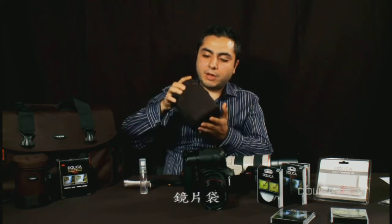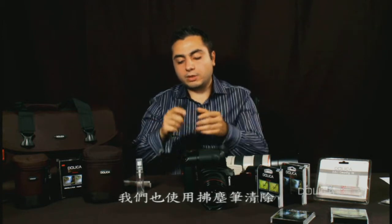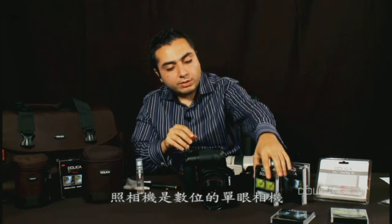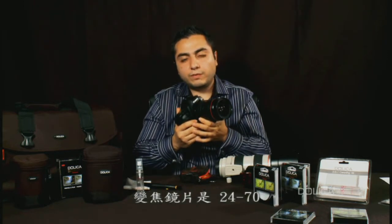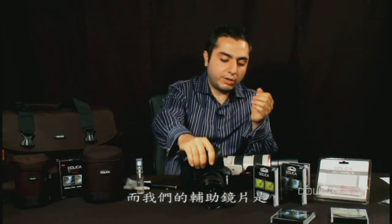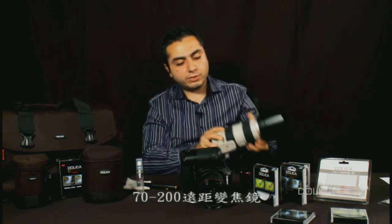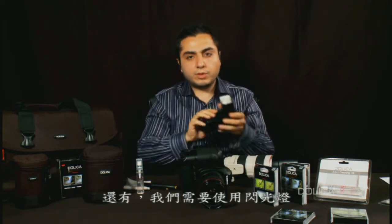A few of the products we'll be using in this category will be a Dolica camera bag, a lens pouch, a lens cleaner, and a duster to dust our equipment and lenses. We'll also be using a Dolica UV filter to protect our lens. The camera is going to be a digital SLR with a zoom lens of 24-70, and our secondary lens is going to be a 70-200 telephoto zoom lens. And also we'll be using a flash.